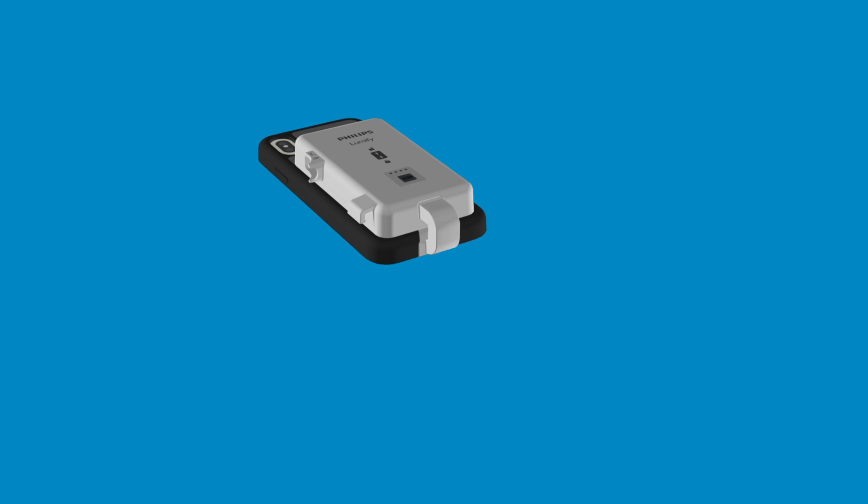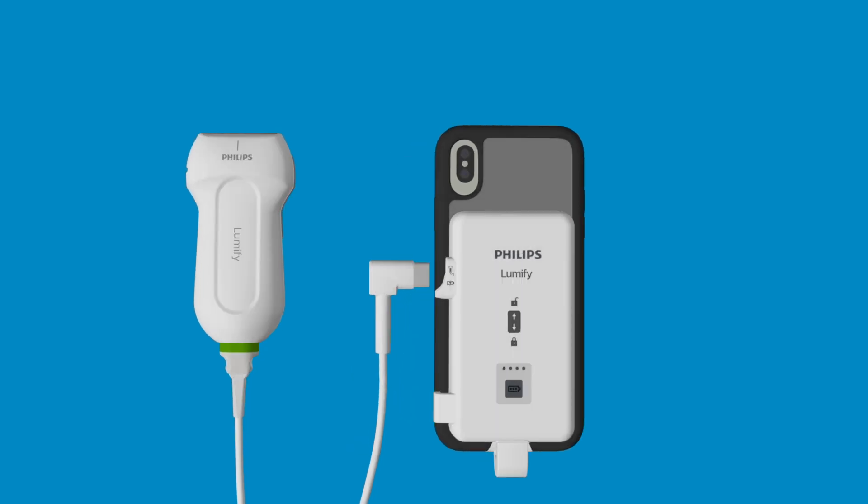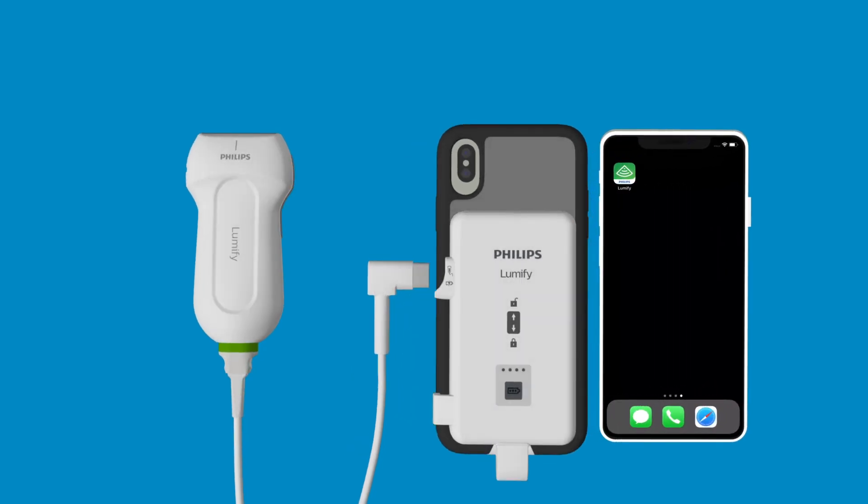Finally, connect your Lumify transducer to the USB-C port on the side of your Lumify power module. Notice the LEDs on your power module light up, indicating charge level.